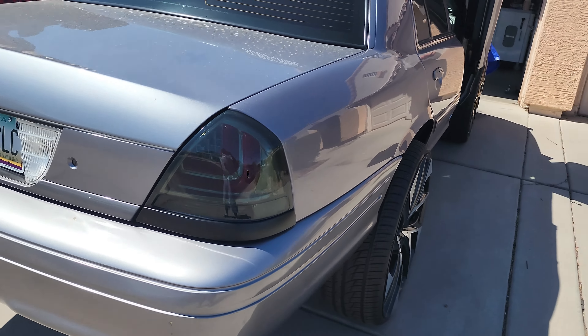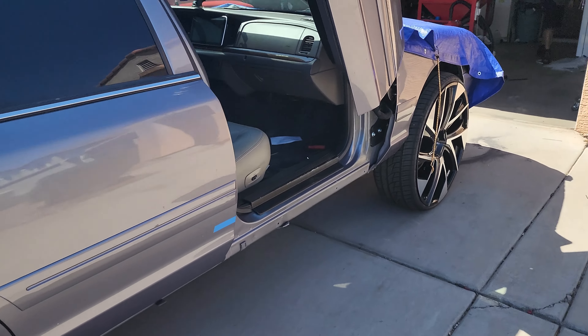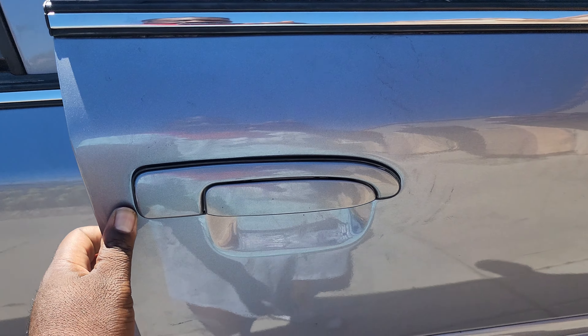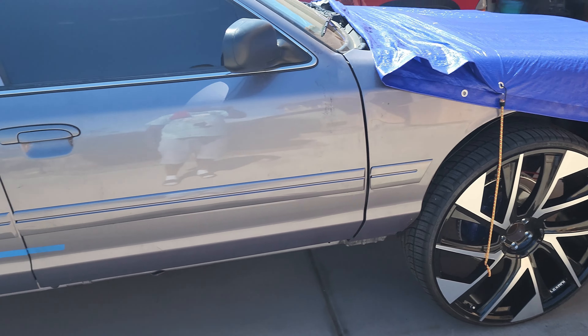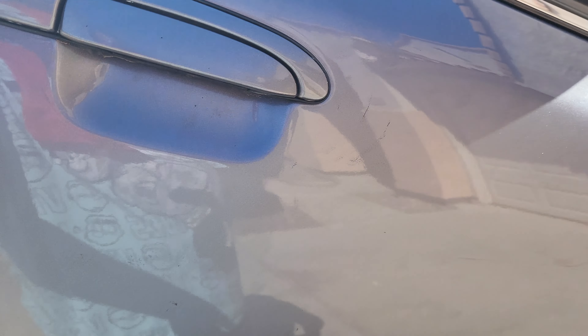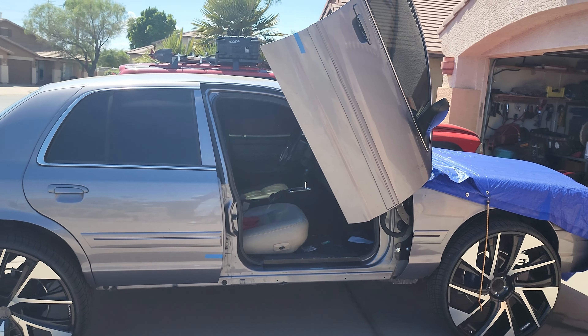Let me give y'all another walk around so you can see how it looks, and let me show you guys how it closes. It's very simple — basically just bring it out, bring it back down, and you can do it with one hand. And then boom, it closes. Then open it. Y'all see what's going on — stop playing with your boy!